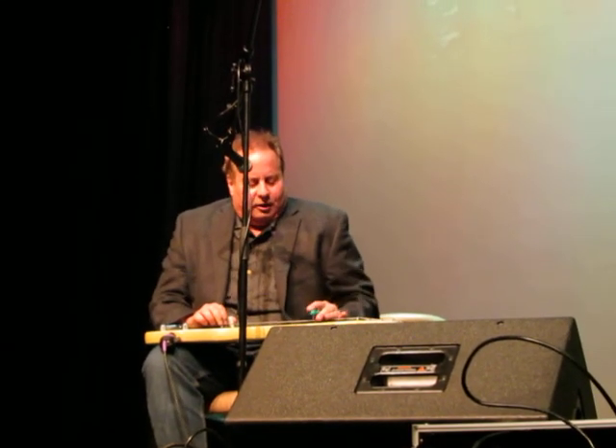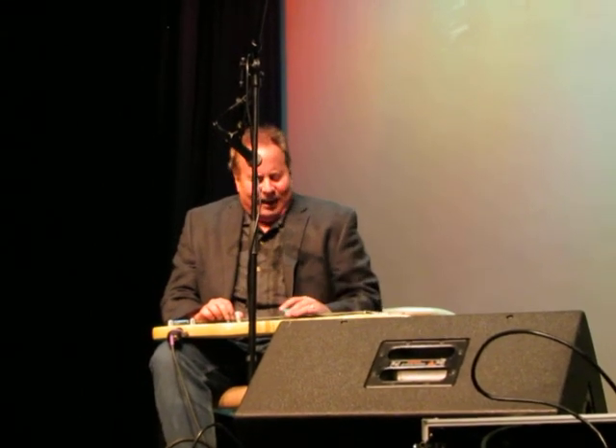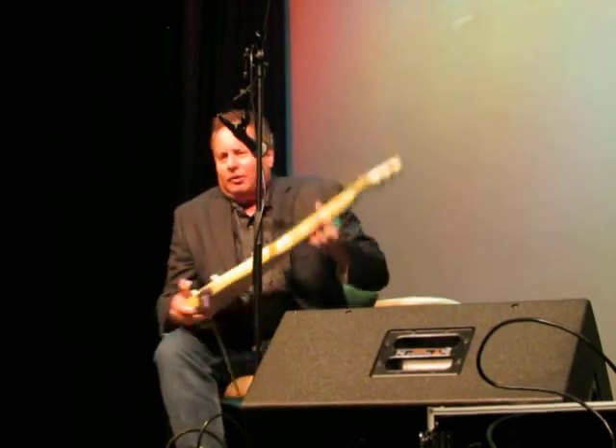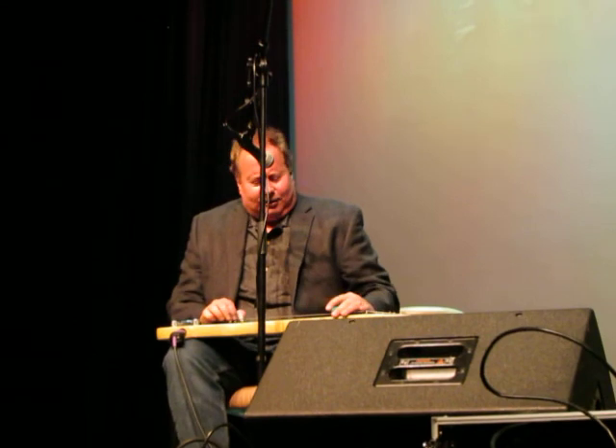And this is one of the first songs I learned when I started playing the steel guitar in 1998. I was getting sounds like this. Because the way it works is you slide the bar across the strings. You couldn't push down these strings if you wanted to. So I would get these kinds of sounds.